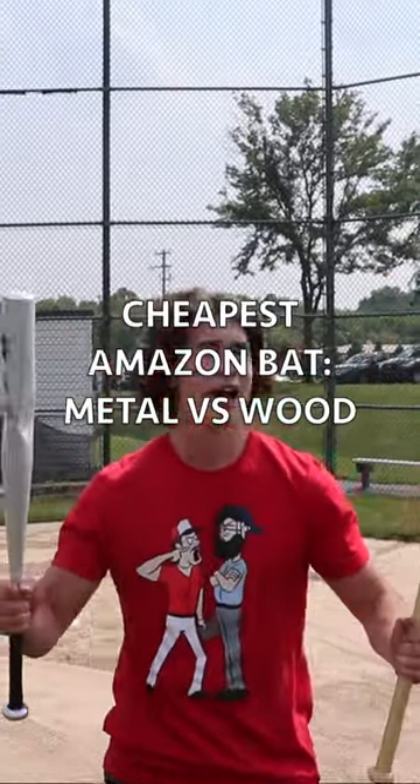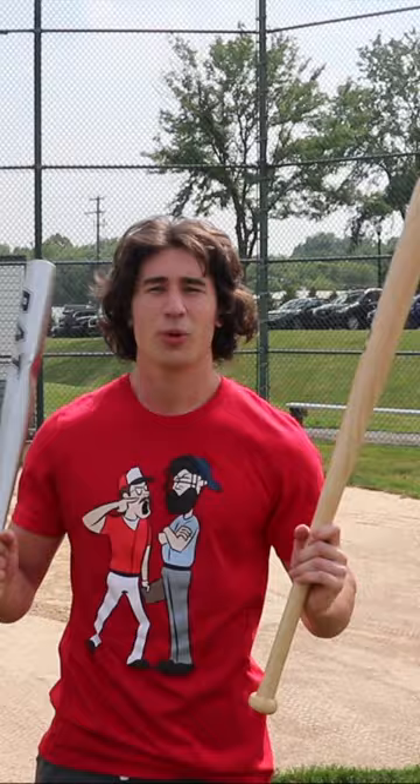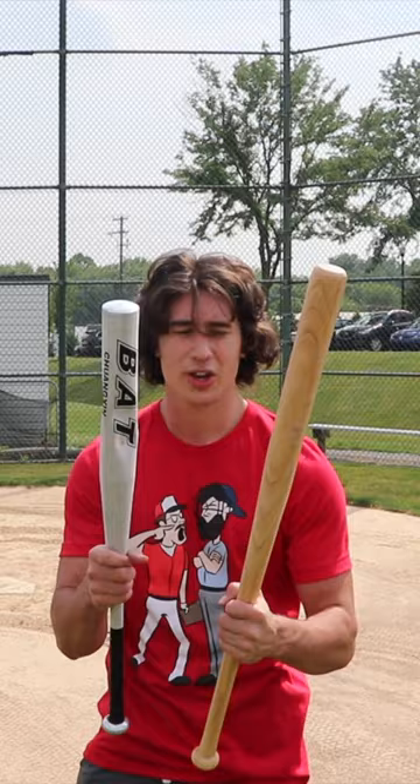Yo, what is up guys? Welcome back to another video. It's a beautiful day so we're out on the baseball field and I got two bats here. They might be familiar to you if you've been watching the channel for a little while.